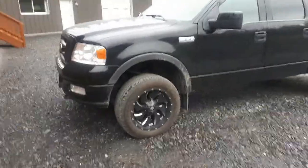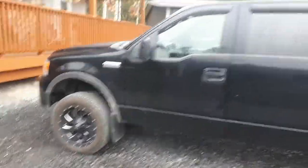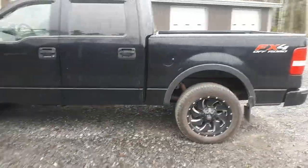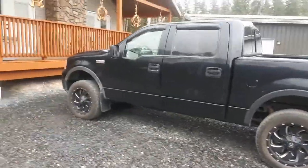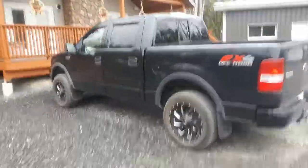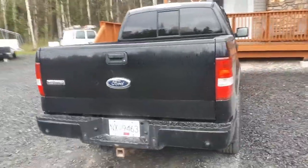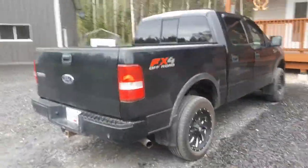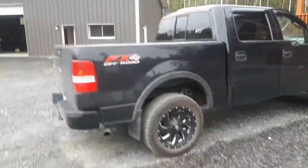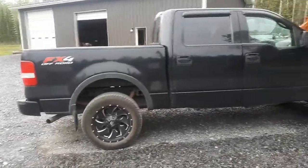It's an old 2004 - apparently the last year that they kept the front end somewhat level on these trucks, and then they started dropping the front end down after. I think it came originally with 18-inch wheels and this has 20s on it now - our winter Ford 20-inch wheels. I don't think they even came with them in 2004, but it's got a ton of options.